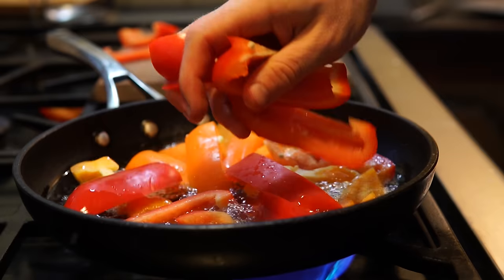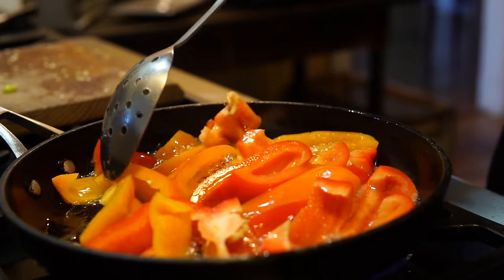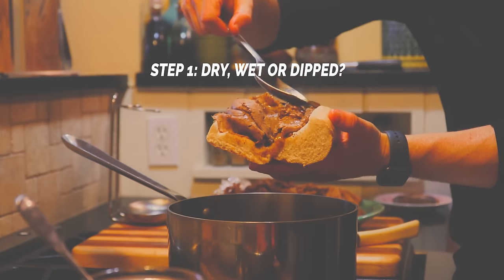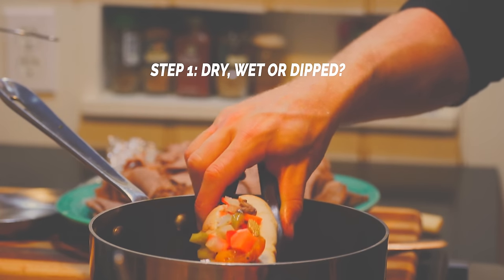For toppings, the most basic options are sweet peppers or hot peppers. Sweet peppers are bell peppers cooked down in butter or oil. Hot peppers are usually Italian giardinara — for mine I took some lacto-fermented giardinara using the Noma method and added oil to make it into Italian style giardinara. Now let's talk about how you order this sandwich. Your first decision: dry, wet, or dipped. Dry means the beef goes straight from the au jus into the sandwich. Wet means an extra ladle of au jus is added. Dipped means you pop the entire sandwich into the au jus.